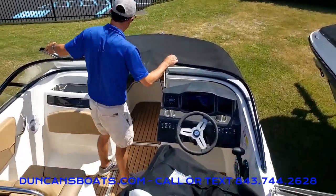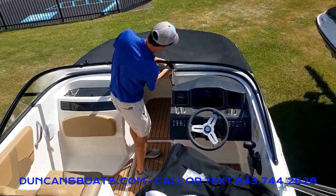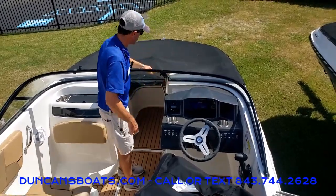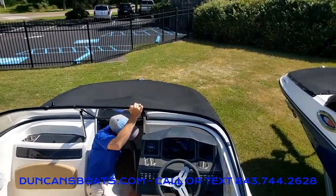At this point we're going to go ahead and close the windshield. Depending on the boat and the manufacturer, sometimes the snaps will be on the top and sometimes on the bottom, but we want to make sure to snap those up first.